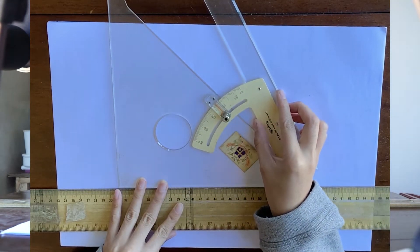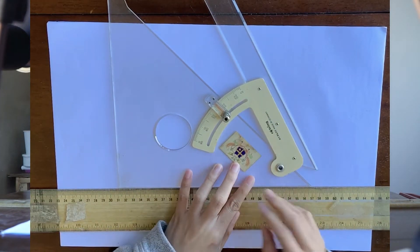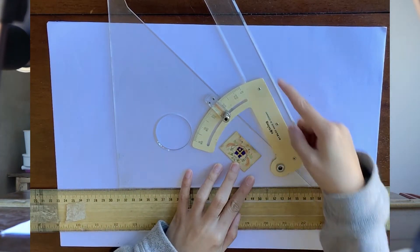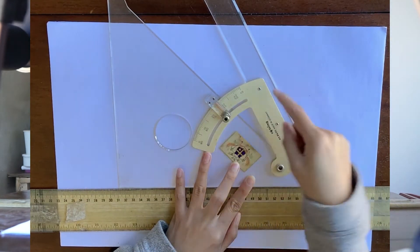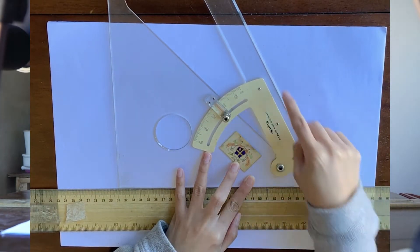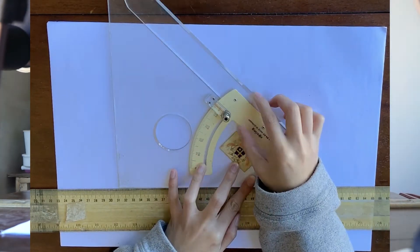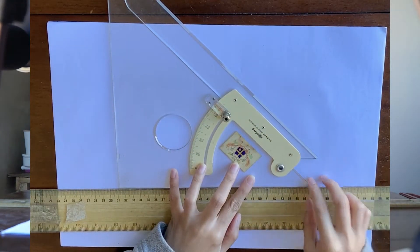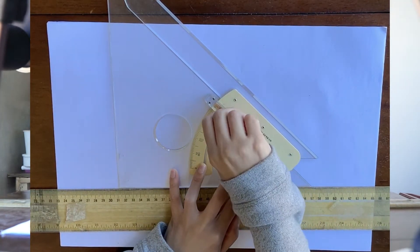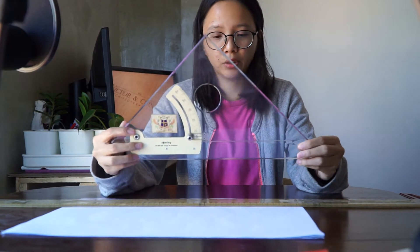So if you don't have a 30-degree triangle, you may use this one, then tighten the screw and there you have a 60-degree triangle. We also have 45 degrees here, so this is a 45-degree triangle. I'm going to tighten the screw and use this triangle for this activity.